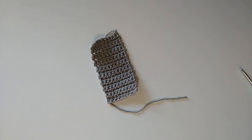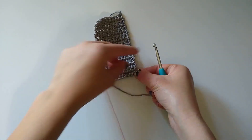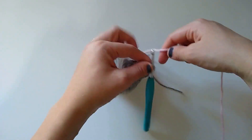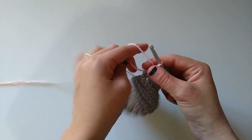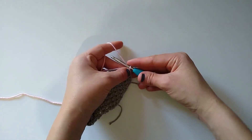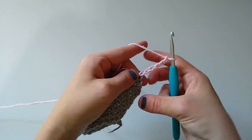I'm going to bring up my next color — this pink — and join my yarn to the very first stitch of the first row. I'll insert my hook into that stitch, yarn over, and pull up a loop. For this next column, just to show you the different options, I'm going to make it a little bit narrower, so I'm going to chain six.